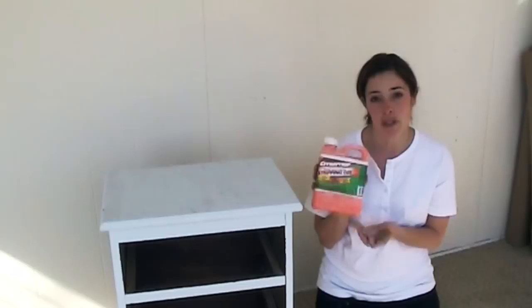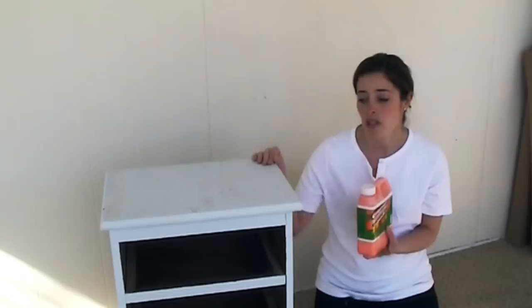I did do a tutorial using a stripper, but I thought if I showed you it might be good. We're going to use citrus strip. We don't have to strip to paint over with chalk paint or milk paint if you put bonding agent, but there's so many layers of paint on this that the drawers aren't sliding, and I just want it to have a smoother finish.